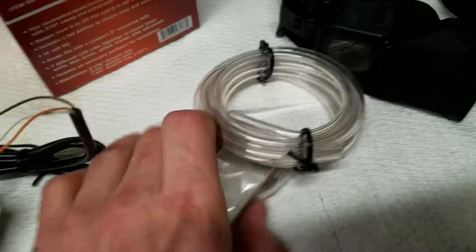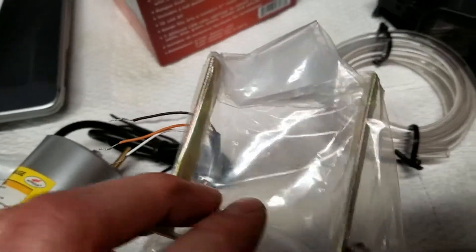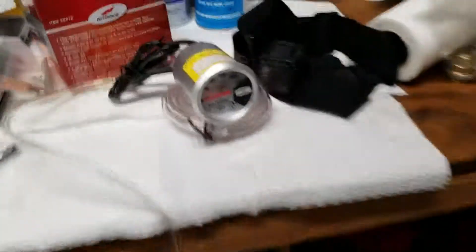Gotta make sure it fits. Obviously I need to run a reference to vacuum. There's a bracket I'm not using because I'm putting it in the pod. It comes with the T-fitting. Okay, ready to give it a little test.